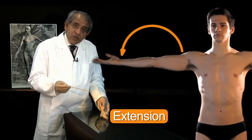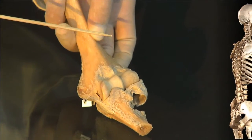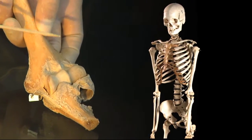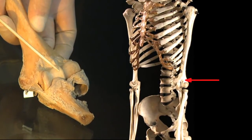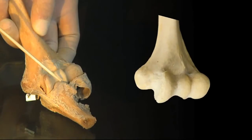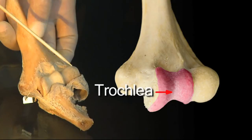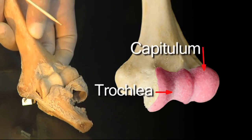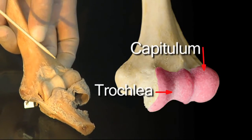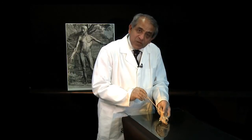Now let's have a look at the articular surfaces in this specimen of a left elbow joint. What we are looking at is the front of the distal end of the left humerus, and you can see these two areas. The medial one is shaped like a pulley and is called the trochlea, and lateral to the trochlea, separated from that area by this ridge, is this small rounded area which is called the capitulum. So these are the two articular surfaces at the distal end of the humerus.